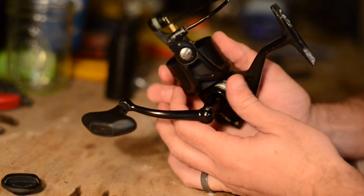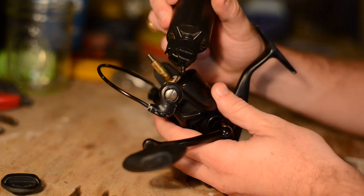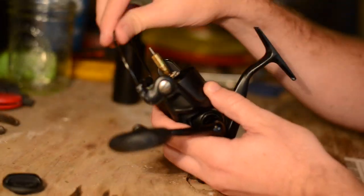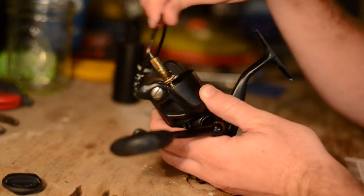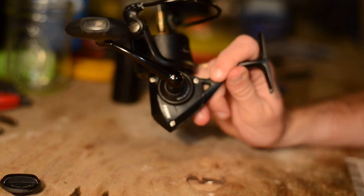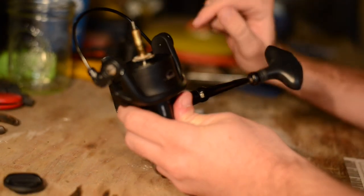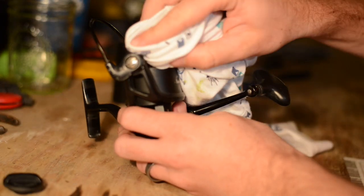The next portion I like to clean is the bail release. I don't take this fully apart — I just put a little bit of cleaning solution in the cracks and work it back and forth. I've taken it apart in the past but find it more of a pain to put back together, and honestly there's not a whole lot of dirt in there. Just give it a few clicks and as you use it, it works the solution down into the housing. Then wipe off the extra bit.